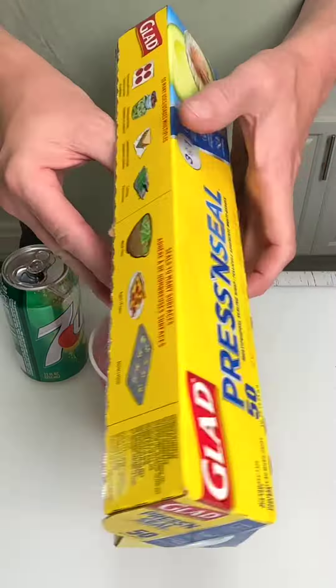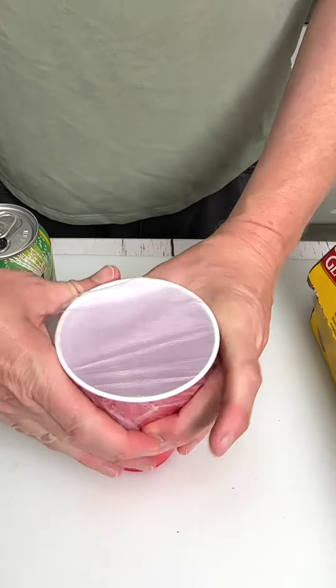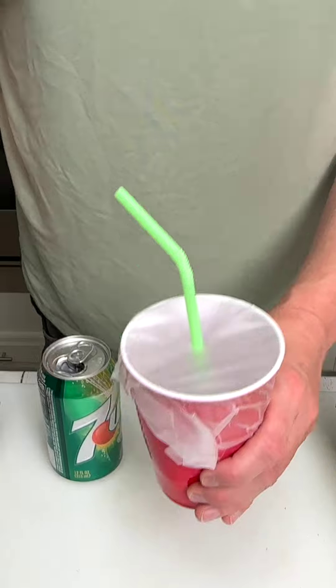To keep the flies out of your beverage at your next barbecue or picnic, place a square of plastic wrap over the top and insert your straw.